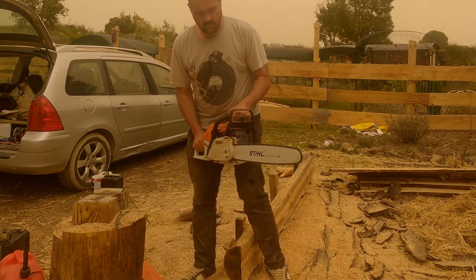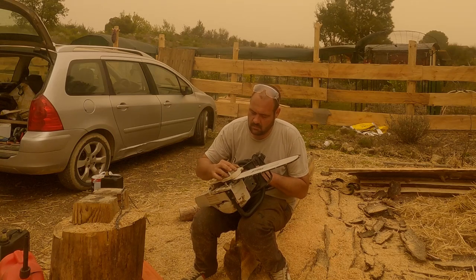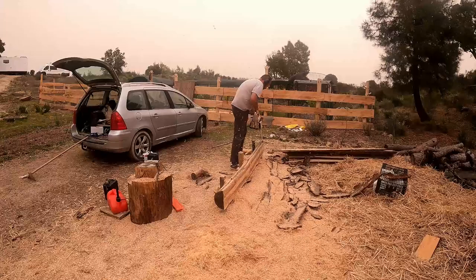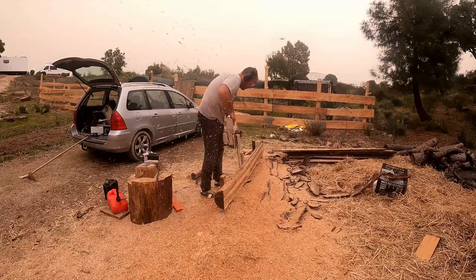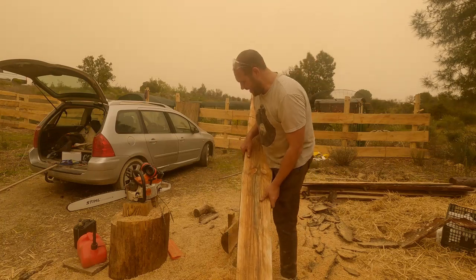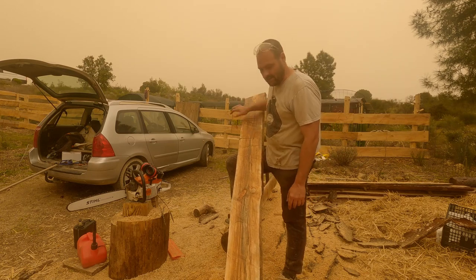Let's get started. All righty, let's do this. That definitely was quicker and easier — I felt much better with it. That was four minutes, 32 seconds. So two minutes quicker, less fuel, and less backache.